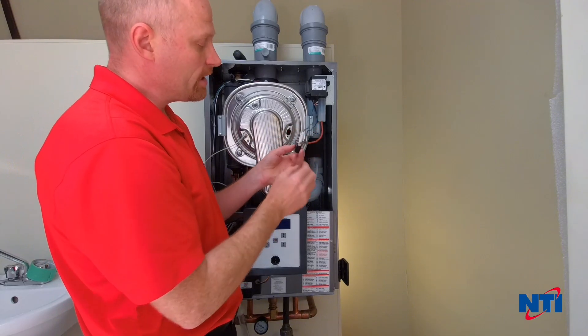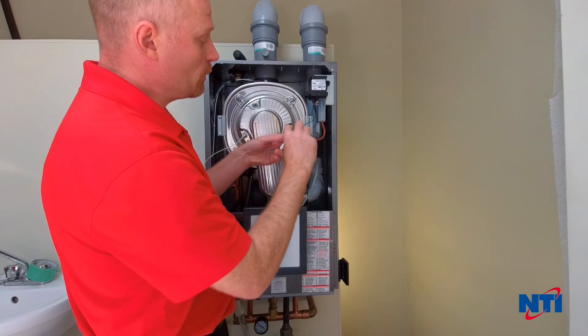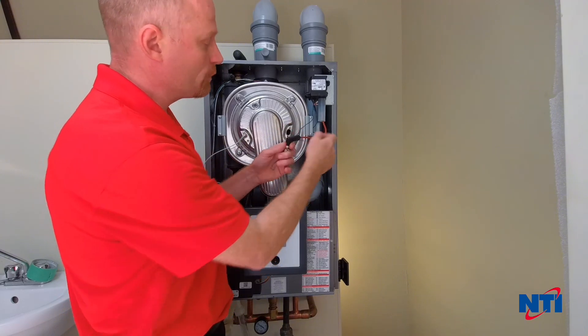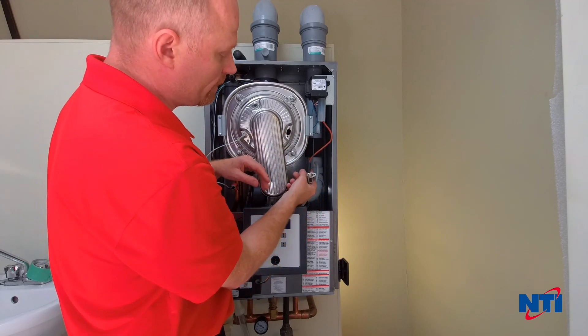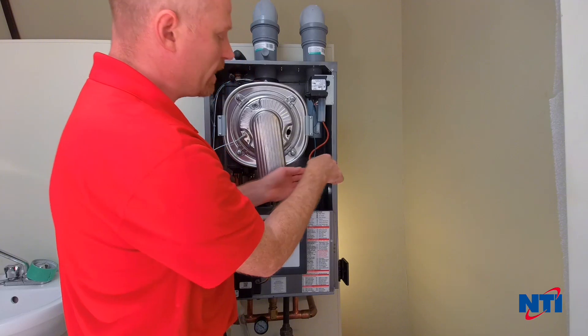Once you've examined the igniter and determined that it's acceptable, or you've potentially replaced it, you also want to make sure that the cable is in good condition. Just look for any signs of cracking or arcing through the cable anywhere. This one looks to be good. To do the next step, we're going to hang the igniter to one side, turn the boiler back on, and watch it go through an ignition sequence.